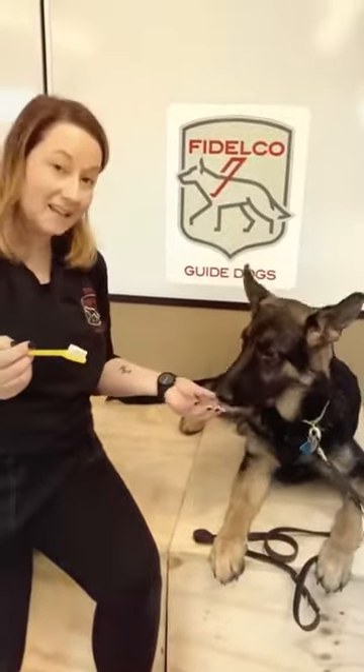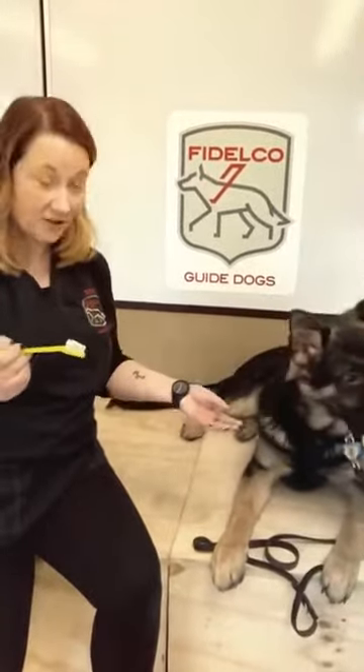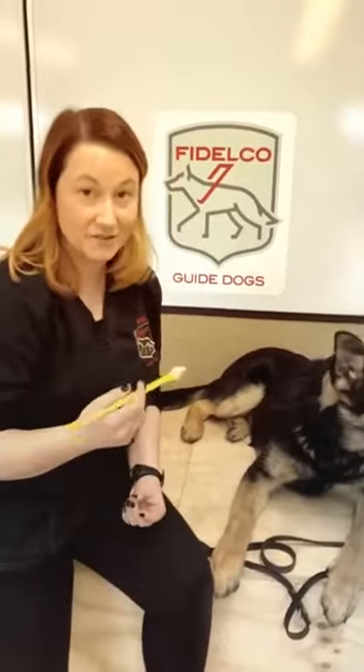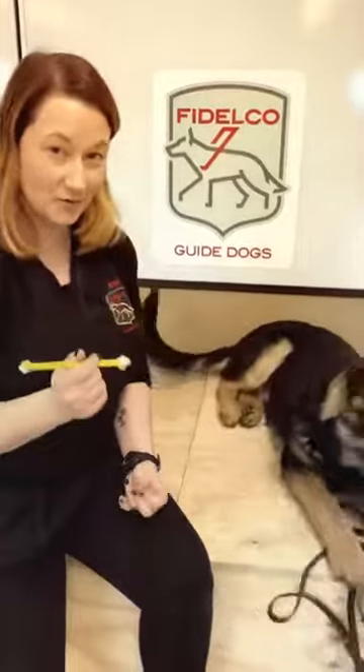The good thing about it is it's made for dogs. It's a flavor they like, and it doesn't have any xylitol, which is a sugar substitute in most toothpastes that can be dangerous to dogs. That's why you want to specifically use a dog-only toothpaste.